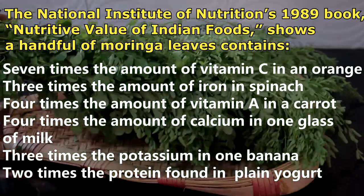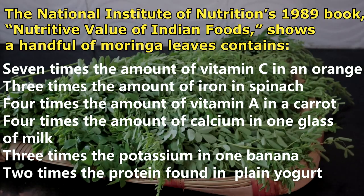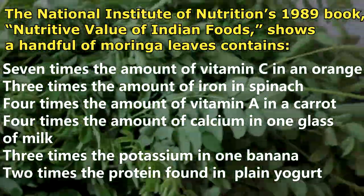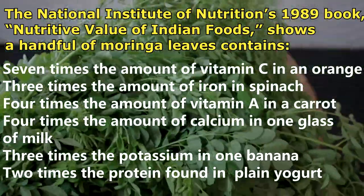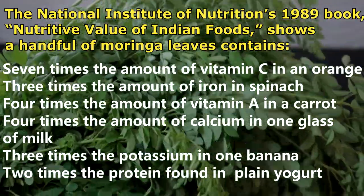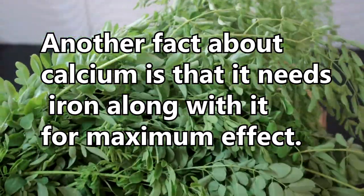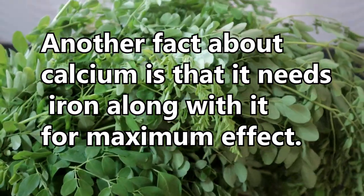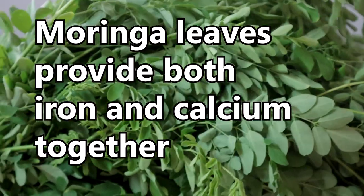A handful of Moringa leaves contains 7 times the amount of vitamin C in an orange, 3 times the amount of iron in spinach, 4 times the amount of vitamin A in a carrot, 4 times the amount of calcium in one glass of milk, 3 times the potassium in one banana, and 2 times the protein found in regular plain yogurt. Another fact about calcium is that it needs iron along with it for maximum effect. Moringa leaves provide both calcium and iron together.